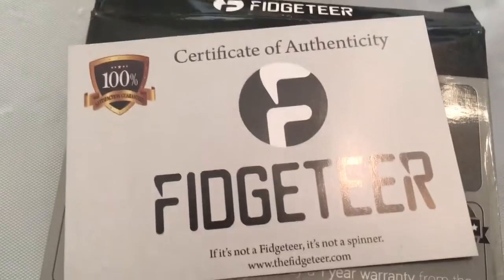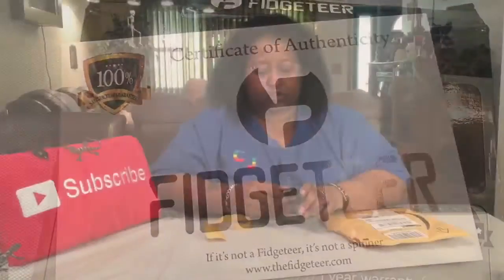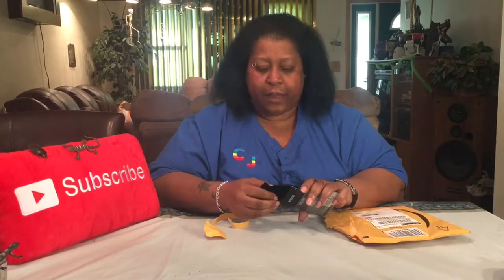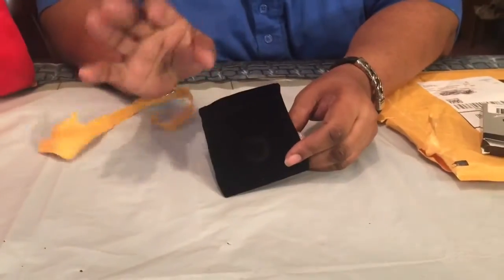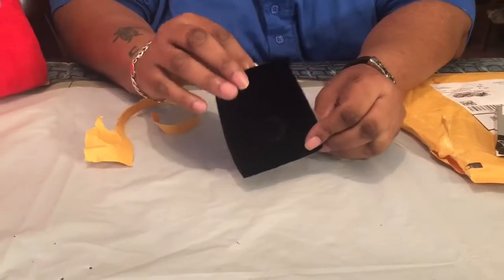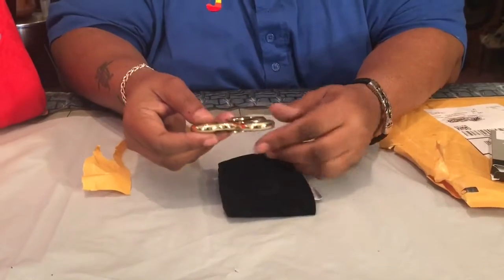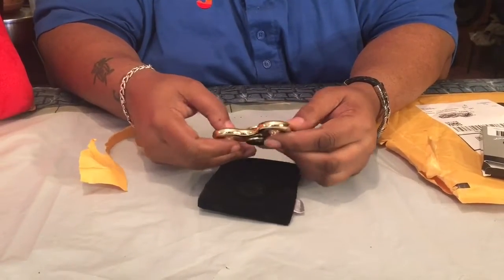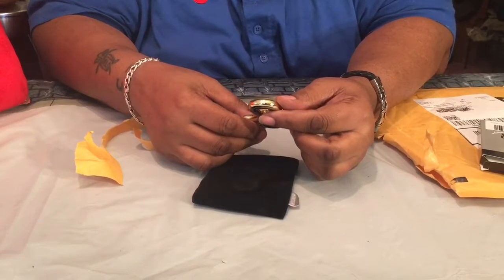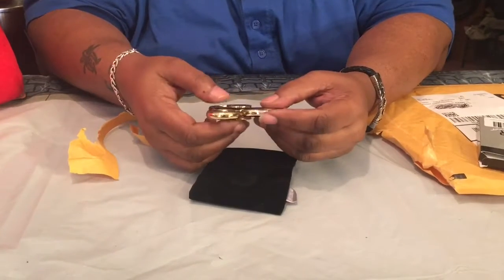Wow, all this for a fidgeter! It's a fidget but a different type — it comes in a velvet pouch so you can store it. Let's see how it looks. Wow, it's gold! And it says 'Fidgeter Steady Rolling.' It's metal, not plastic, so this is not the type you can get at a dollar store.